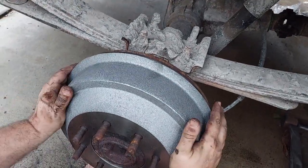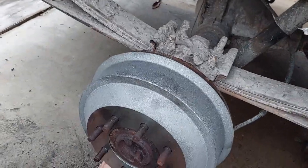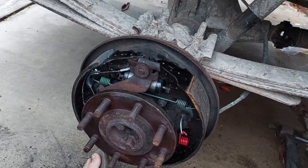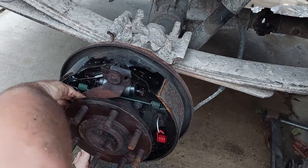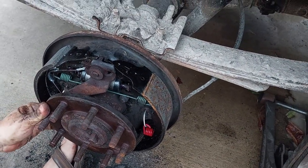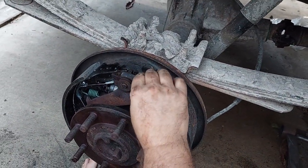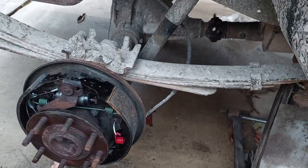Now that you've confirmed the drum fits, the next thing is to work the star adjuster at the bottom until the drum is draggy on the brakes but you can still spin it. That gets you pretty close to where the rear brakes will actually do something. Normally you'd use the parking brake to finish the adjustment, but the parking brake cables on this truck are shot. So we'll get it reasonably close — you can manually adjust by going in through the inspection port in the backing plate, at the bottom center where the star wheel is.